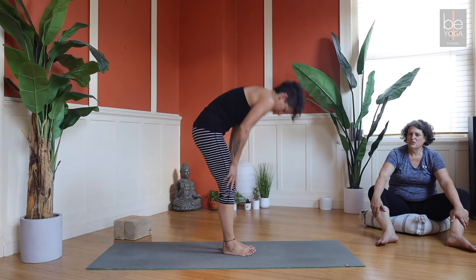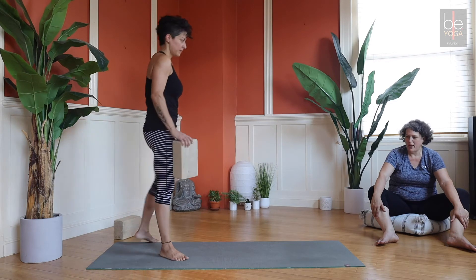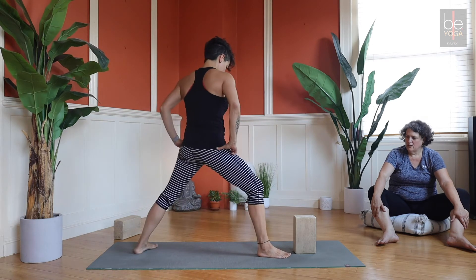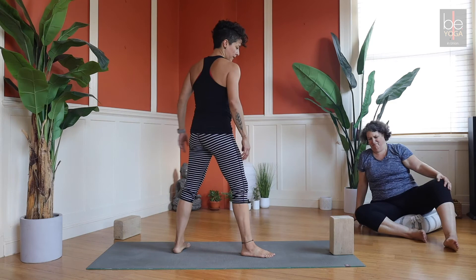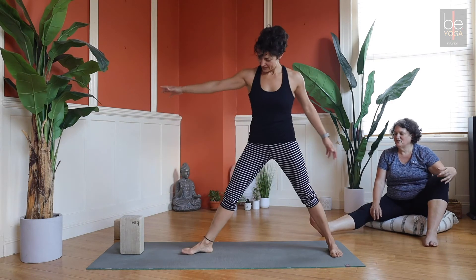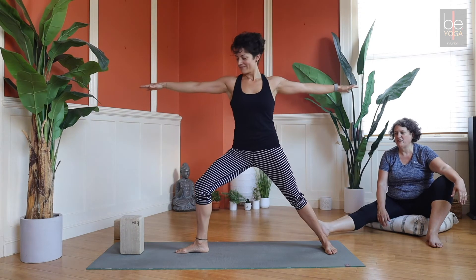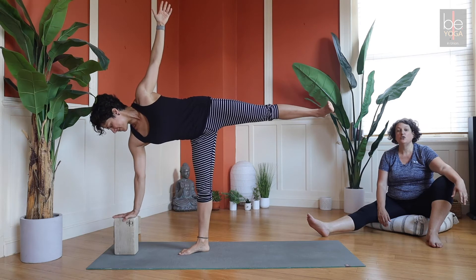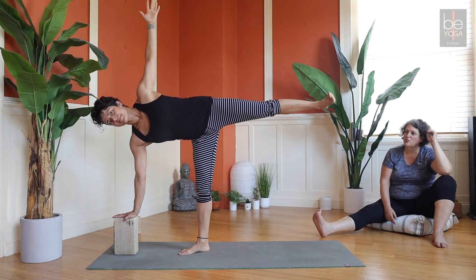Come on up — we'll move into Warrior Two. You'll want a block at the front of your mat. Warrior Two with right foot forward, block about 18 inches in front of your front foot. Bend into that front knee, kick up off the back foot, and place your right hand on top of the block. If this seems absurd, do it at the wall. This is Half Moon Pose — Ardha Chandrasana — one of my favorites.